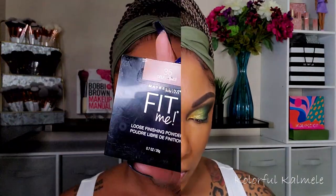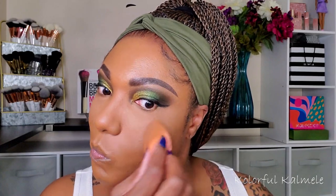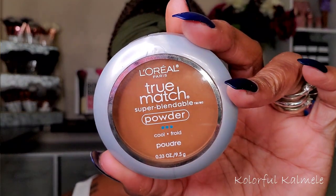To set the areas I concealed under my foundation, I'm using my Maybelline Fit Me powder — I like those areas a little brighter on my face. Then to set the rest of my face I'm using my L'Oreal True Match pressed powder with a soft fluffy brush. How many times can I say 'face' in this video? Gee whiz!